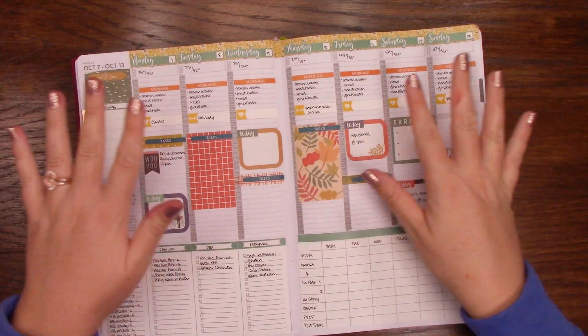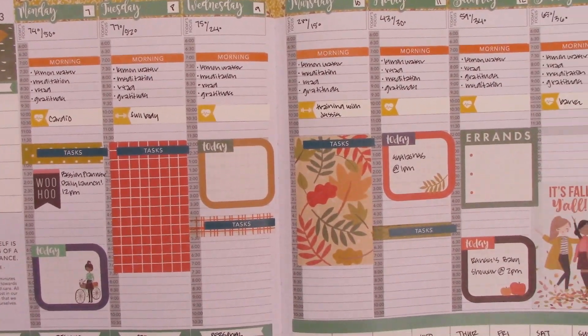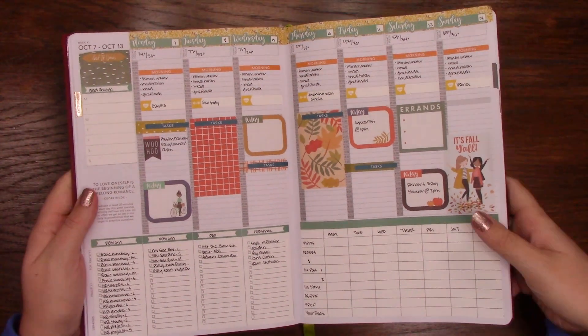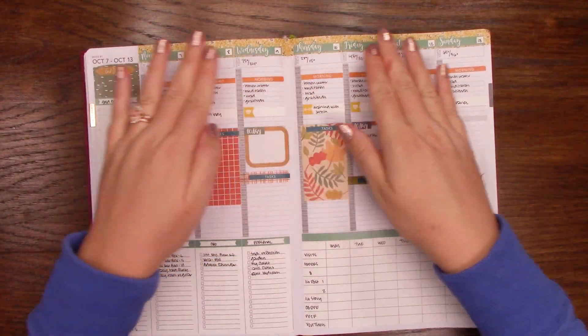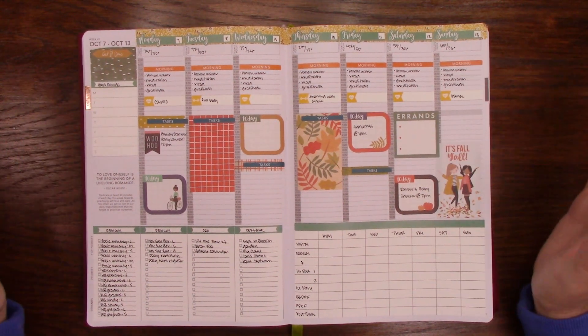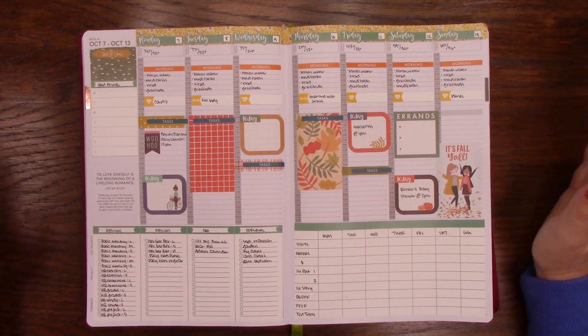Okay, filled in all my pen work, and I'll give you a little close-up of how it all works. I actually really like this spread. I was kind of worried with my washi choice with the green, but I actually think it works out really well, and it's a really nice fall-themed spread.